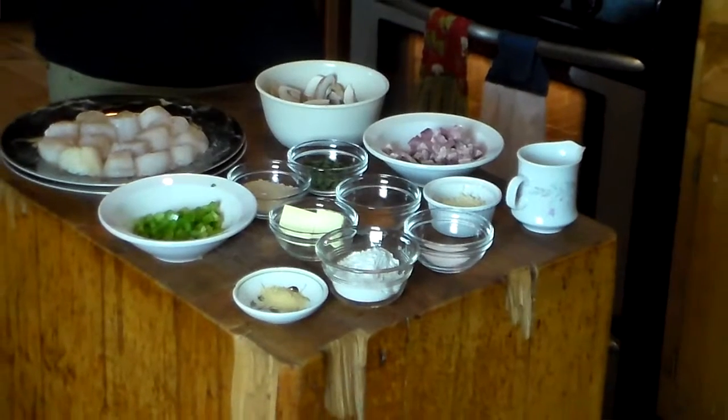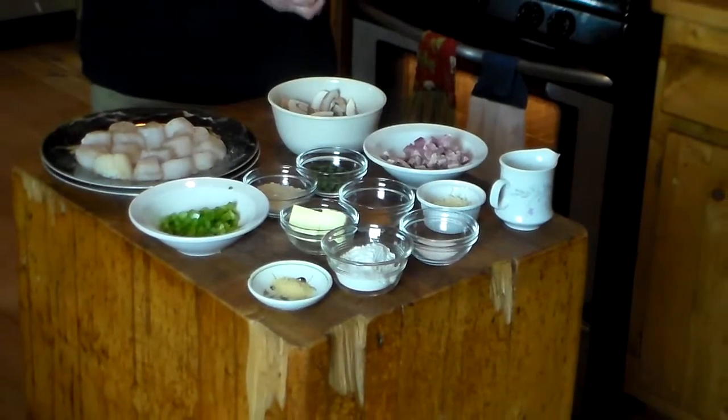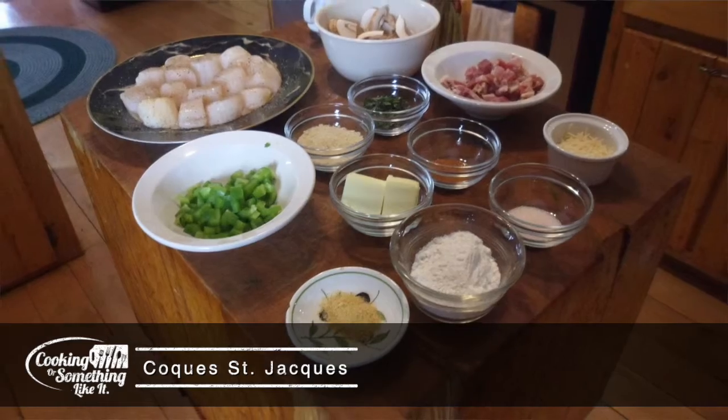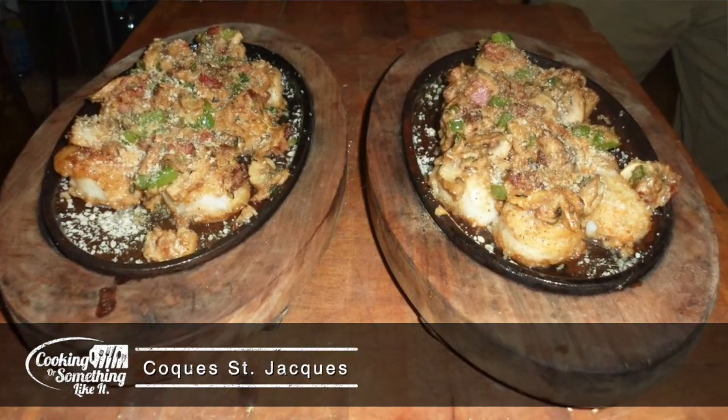I have here a whole lot of stuff on this butcher block, and I'm going to try to give you my best take on a Coquilles St. Jacques. A Coquilles St. Jacques is a traditional scallop appetizer. If you've watched any of these videos, you know that I'm not going to do it the traditional way. So we're going to give this a go.